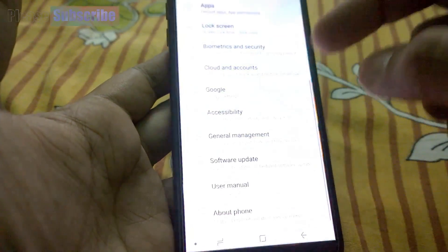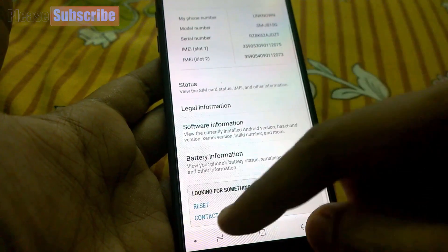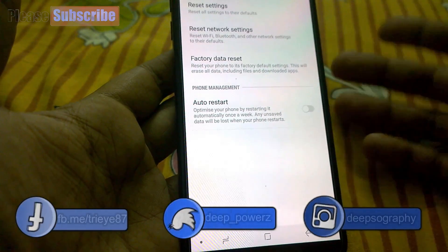The second way is: after switching your phone on, go to Settings, then underneath Settings you will find About Phone — press it. Underneath there's a Reset tab, and in that tab you will find Factory Data Reset.